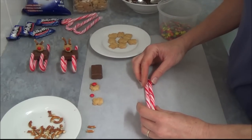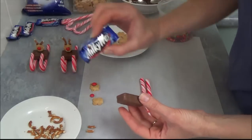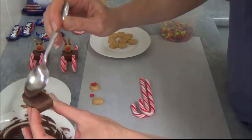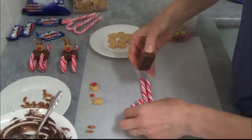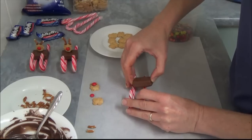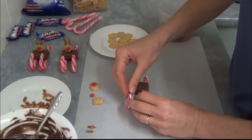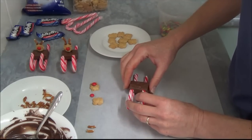We have two of our candy canes. We take our Milky Way, just as they come in small packets like that. We spread a little chocolate around the bottom part of the Milky Way and place the candy canes, making sure the front is correct, and join them together. Hold it until it's set — just fix it up and make sure your candy cane is straight. Hold it until it's set.